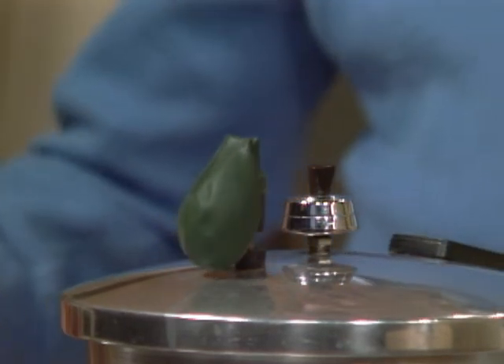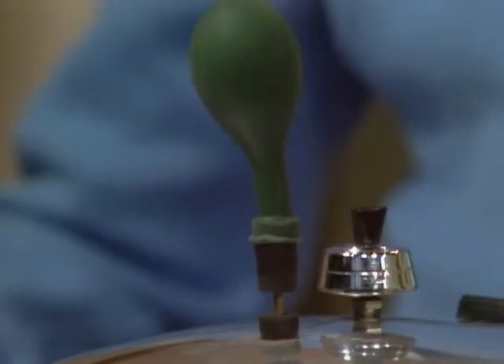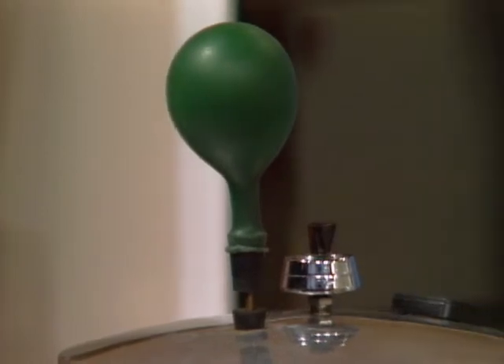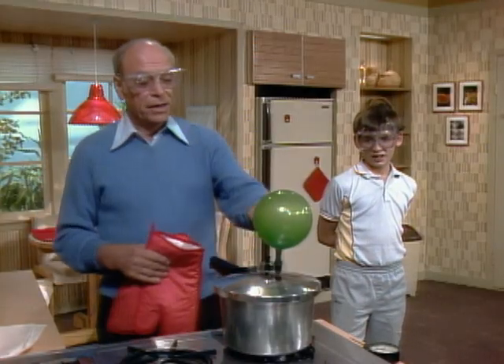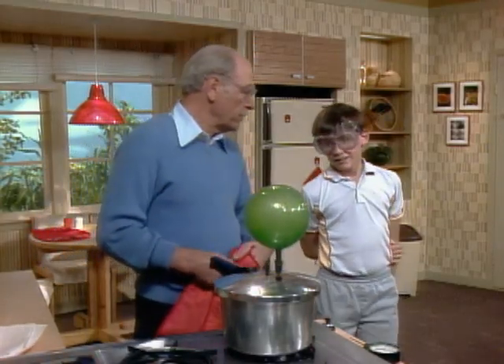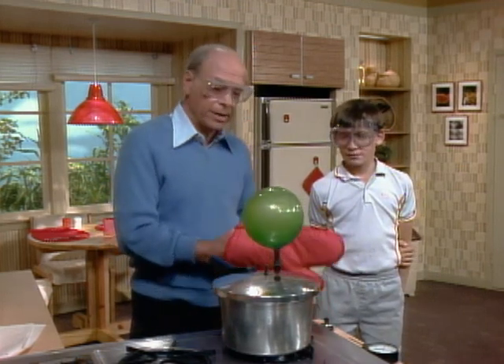I've had it on low. Maybe turn it up just a tad. Okay, I'll turn up the stove. Now you can see the pressure going up, right? I don't want to let it go too far, because if that balloon would break, you'd have hot water flying all over the place. But anyway, that proves there's certainly pressure inside there.